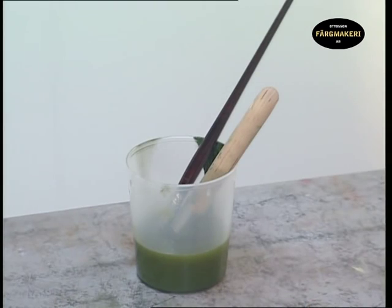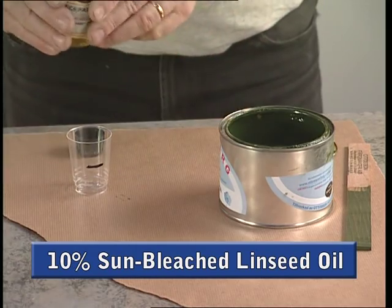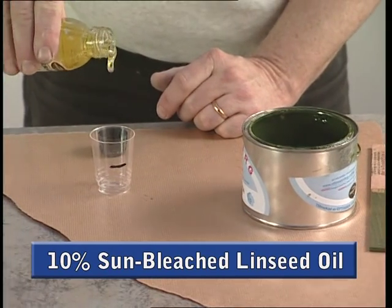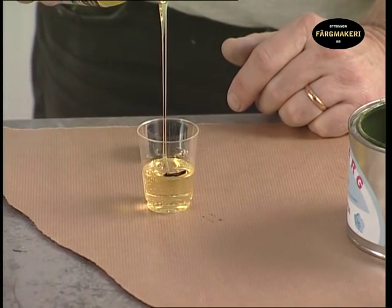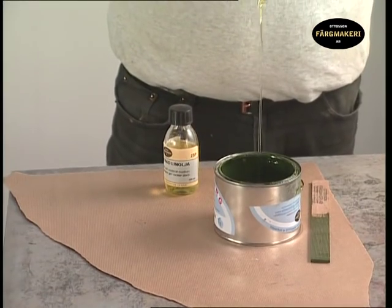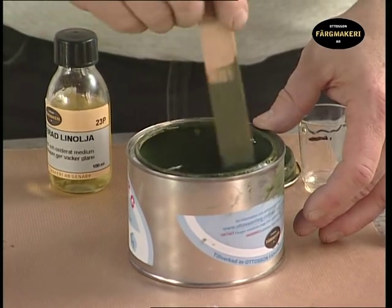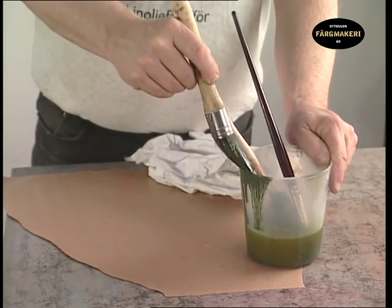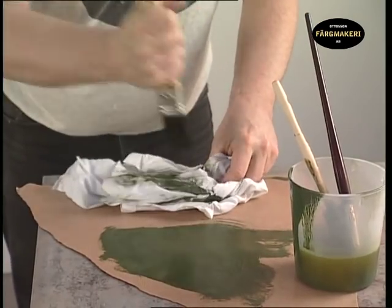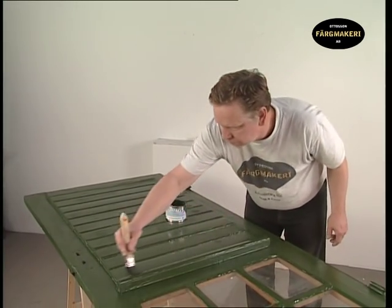Keep the brushes in raw linseed oil for the next application. Here you can add about 10% sun-bleached linseed oil to improve the sheen and lustre — a glossy surface is more dirt resistant. Mix the paint well and prepare the brushes for the next coat.